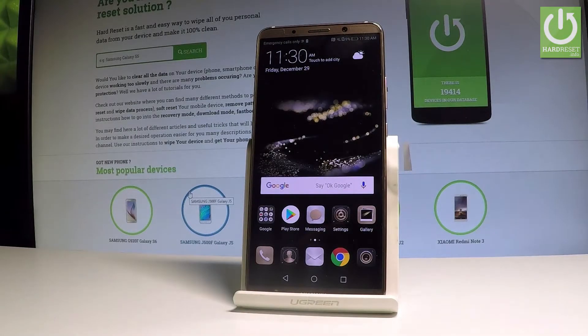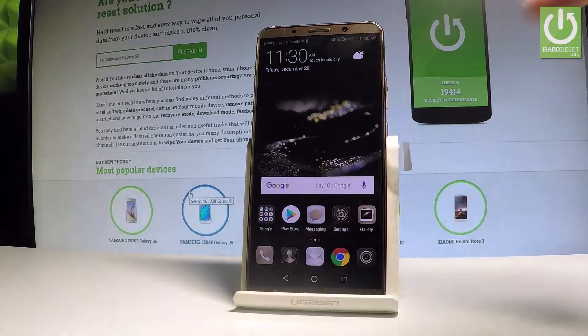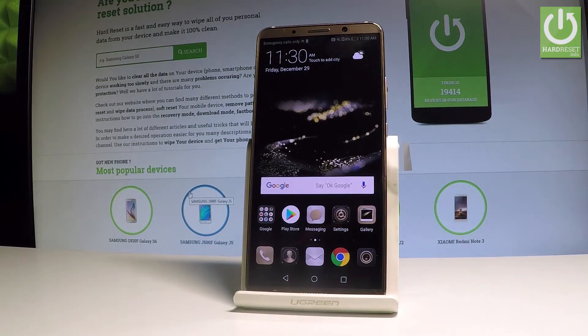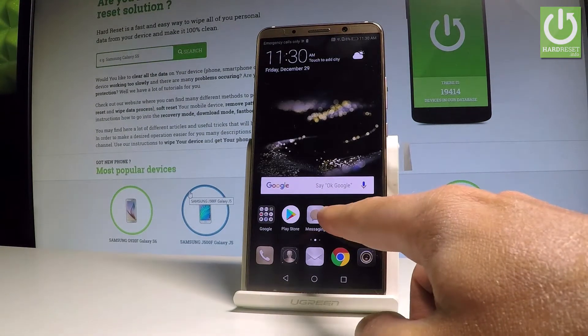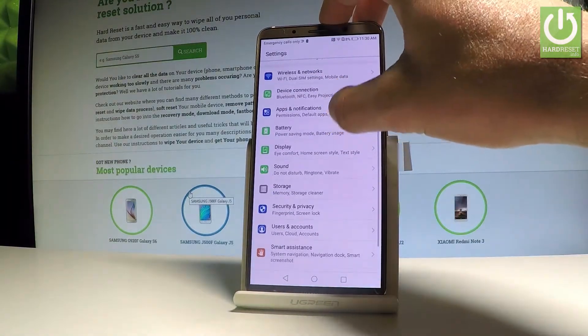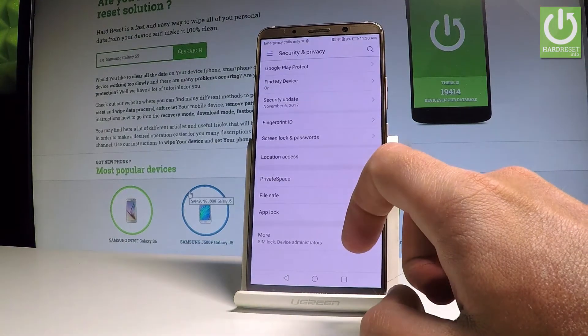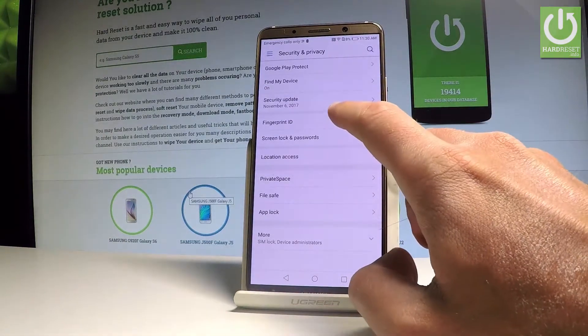Here I have the Huawei Mate 10 Pro, and let me show you how to set up fingerprint protection on this device. Start by finding and selecting the settings icon. Then scroll down and choose Security and Privacy, then select Fingerprint ID.